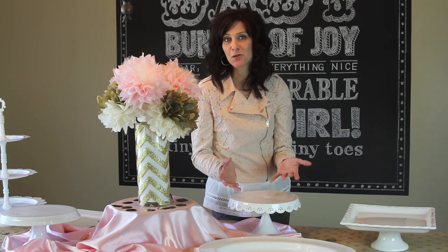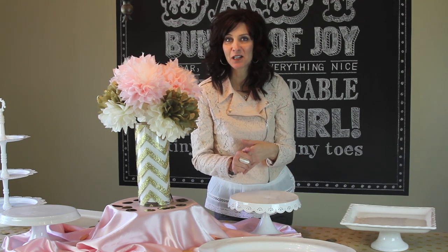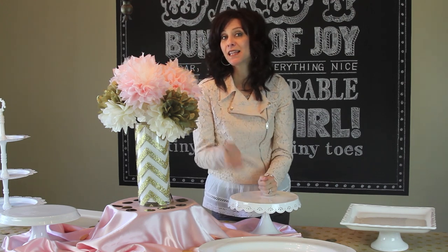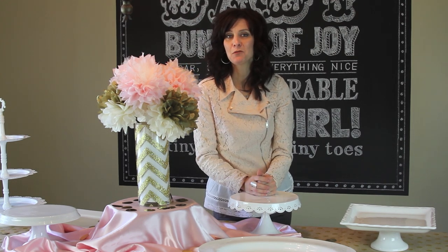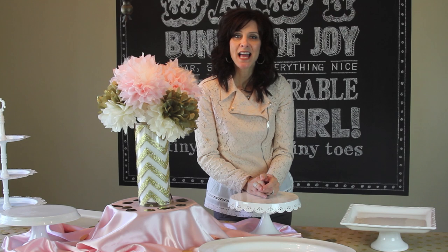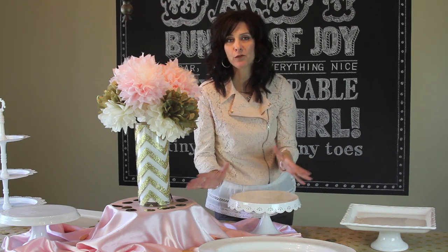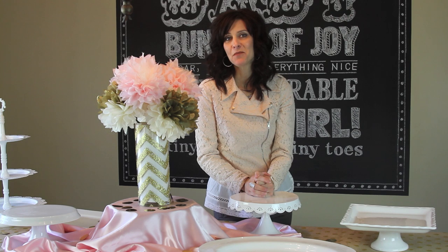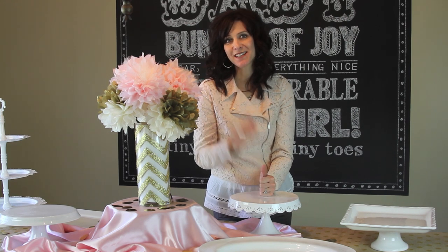I really hope you got some great ideas out of all of this. If you guys think you'd be interested in a tutorial on how I made these flowers, leave a comment in the section below and I will be happy to put that on the schedule. They were really easy and really affordable to make a really cute centerpiece for my table. Thank you guys so much for watching. We'll see you next week. Bye!